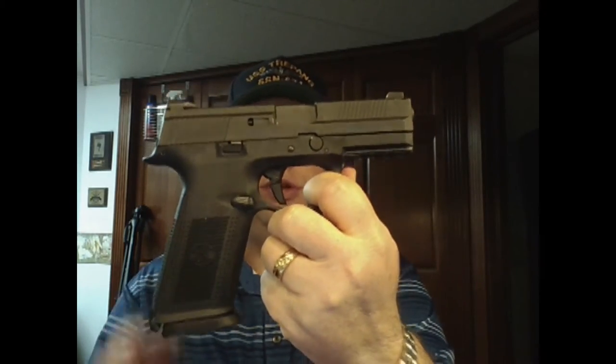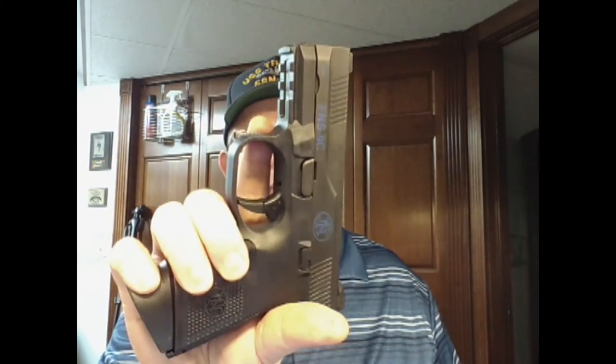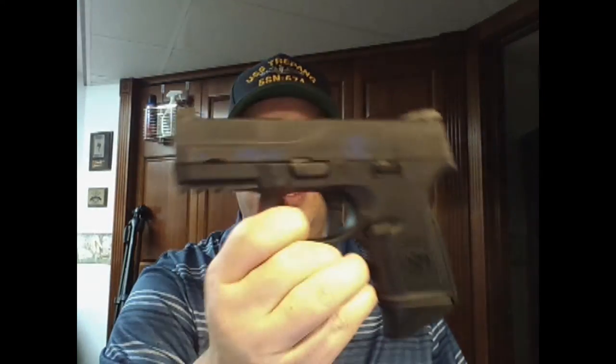My carry gun is the Bersa Thunder 380 — it's a sweet little gun. But I finally did get the compact, so I replaced and updated my carry weapon. I wanted to be carrying a 9mm instead of a .380 — not that I have any issues with the .380.